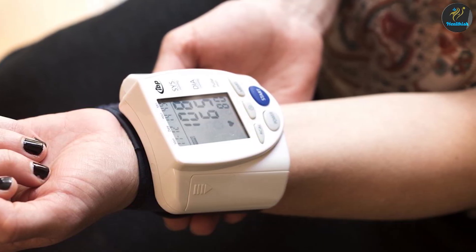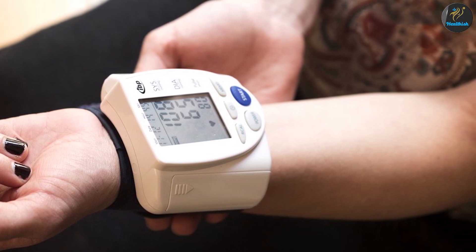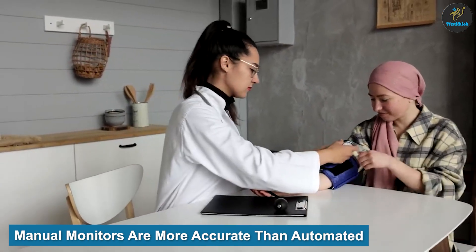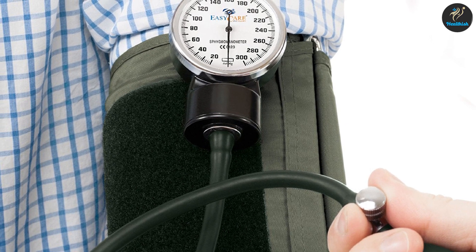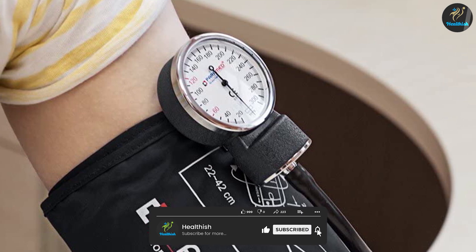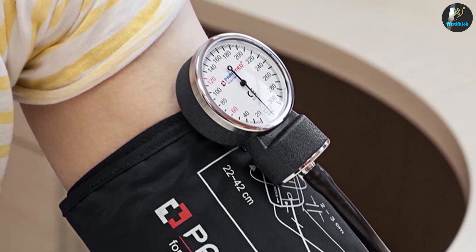The majority of people consider digital blood pressure monitors to be the most reliable. However, manual blood pressure monitors are considered more accurate than automated ones according to a JAMA Internal Medicine meta-analysis, which found automated office blood pressure readings are more accurate than standard office readings for patients with hypertension. Given the accuracy of home blood pressure readings, it could be preferable to use a manual blood pressure monitor, especially given these results.